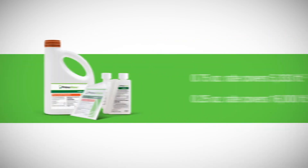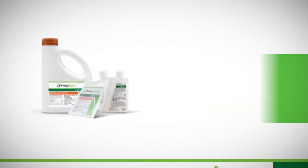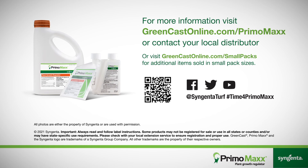Available in multiple sizes. Contact your local distributor for more information.